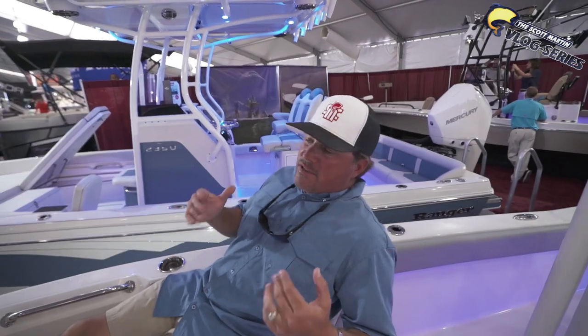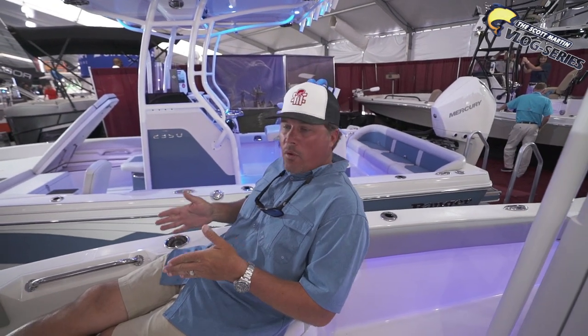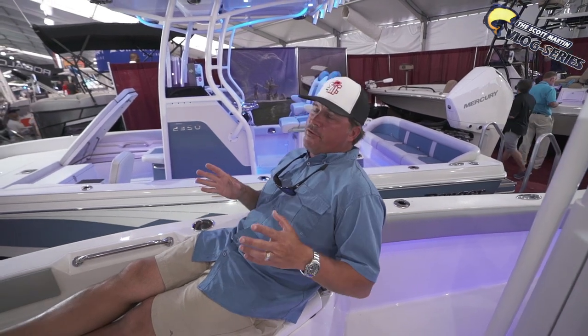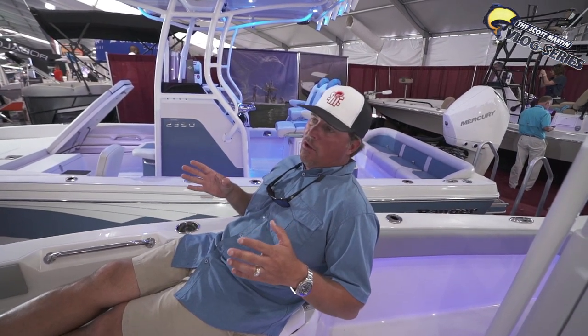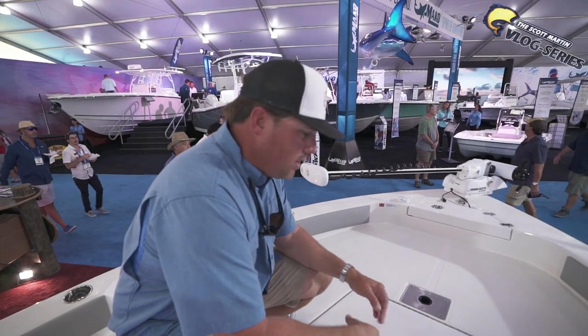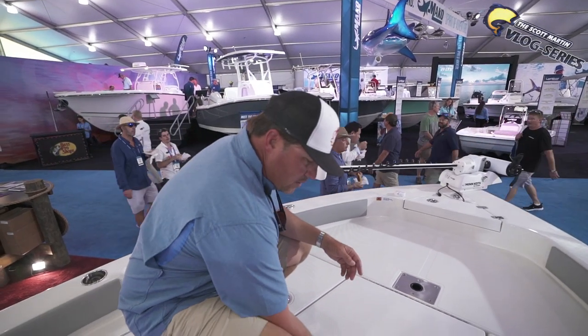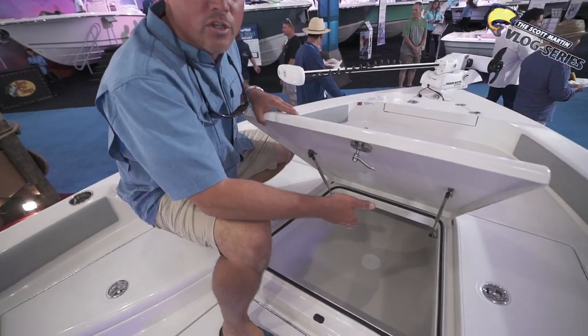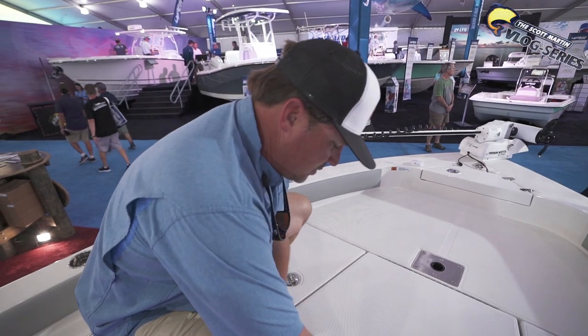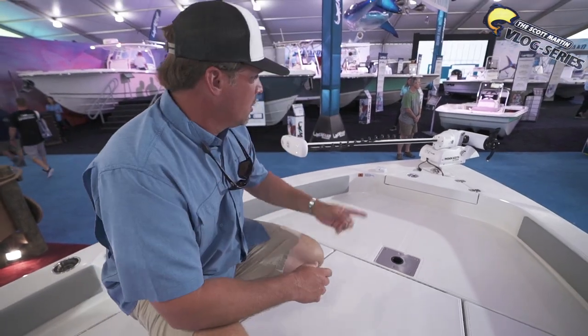One of the big differences is they actually have seating here in the front right along the rod locker with a nice backrest and a little handrail. So it's great for those beautiful days on the water where you can just chill, go to the sandbar, and hang out. Plenty of deck space up here on the front for when you're fishing. Lots of storage — tons of storage — and this is also a fish box as well, so you can use it for storage or fill it full of ice and put all your fish in there. Of course, you can run a trailer motor on it. So the 2660 Bay Boat — pretty sweet.